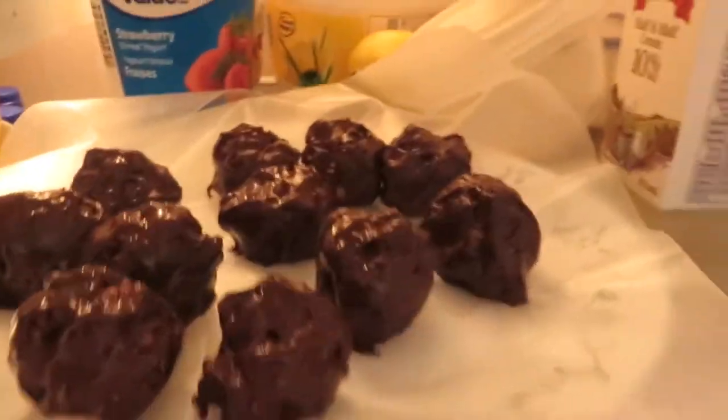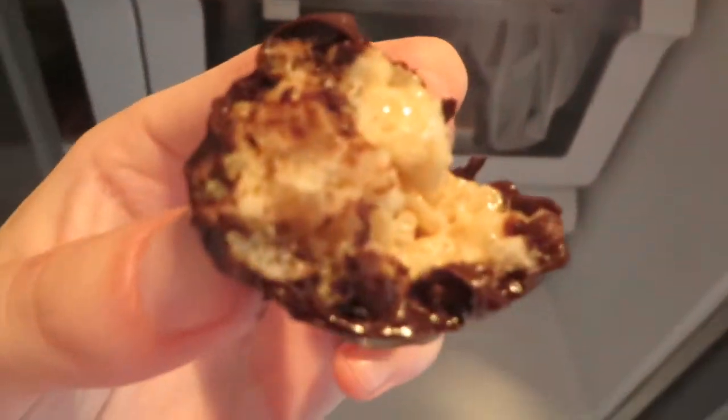I had no more parchment paper, so I'm going to use wax paper. I don't know if it's going to work, but that's what I'm going to try. This is what they look like when they're done — full of chocolate. And this is the inside. Yum.